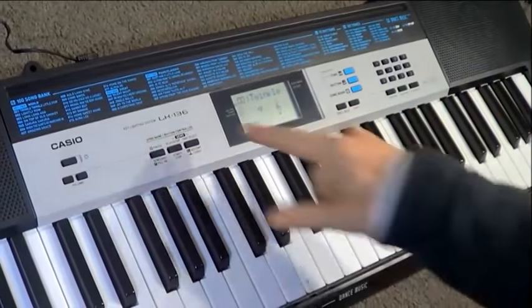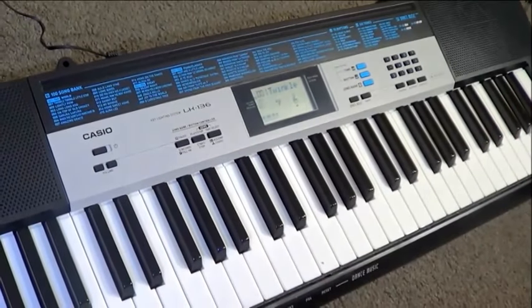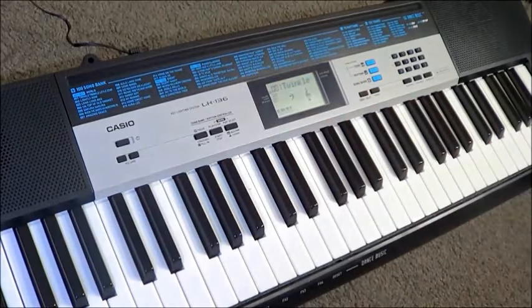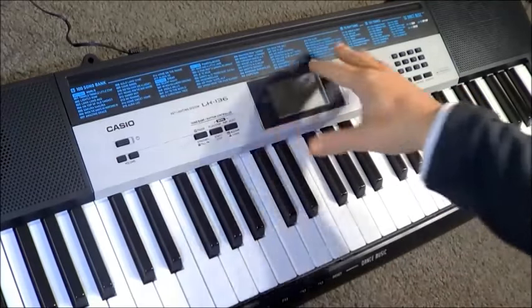Hey GearFacts friends! Today we've got the Casio LK136. This is just the same as the LK135 except it has lighting keys, and up here we've got a list of a hundred songs. They're all classics, old standards, and the lighting keys will display the tune as it's being played.